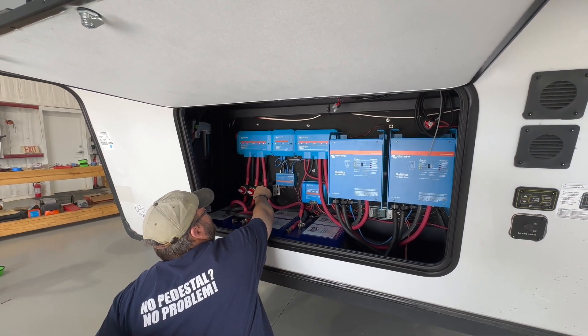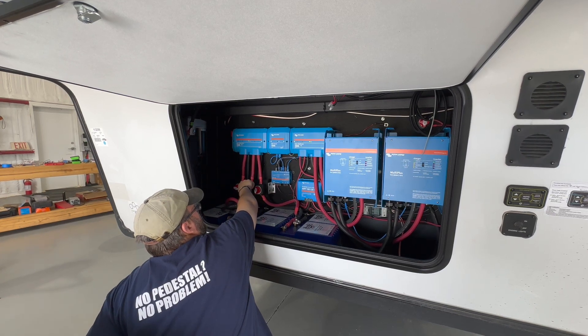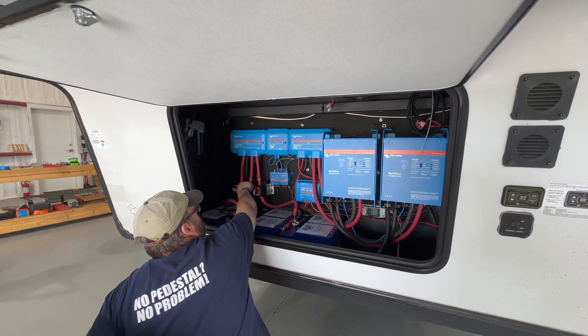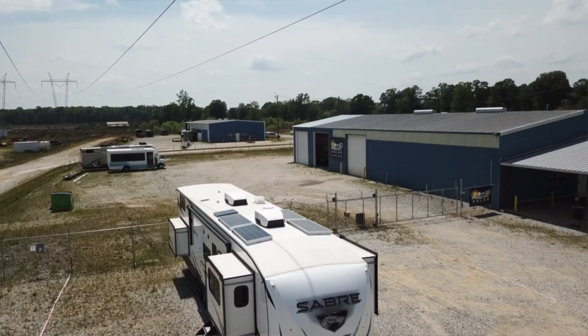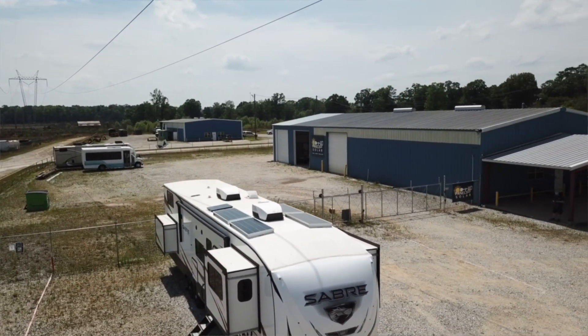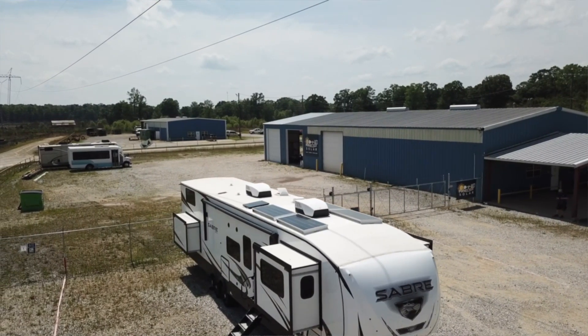We installed two 12-volt, 3,000-watt Victron inverters with six BattleBorn batteries at 100 amp hours apiece, along with four 200-watt Rich Solar panels and a Victron 150 solar charge controller.